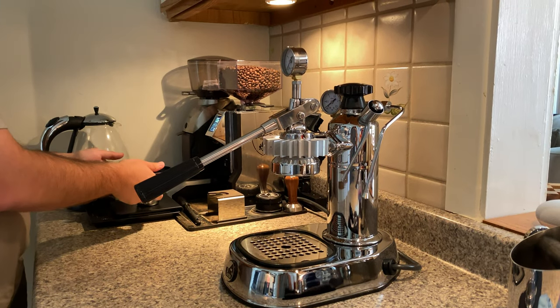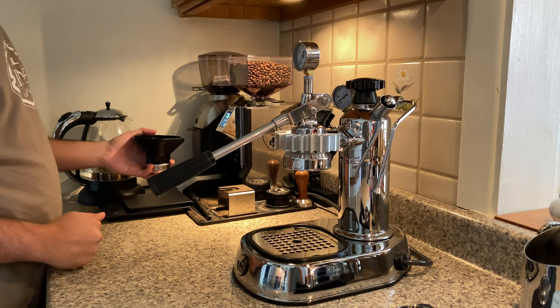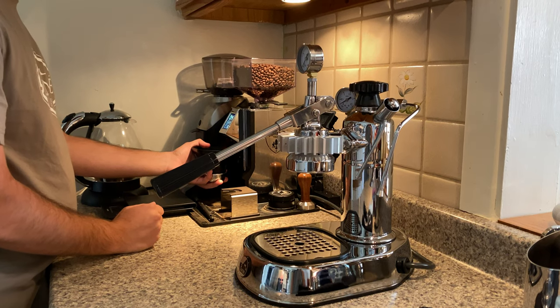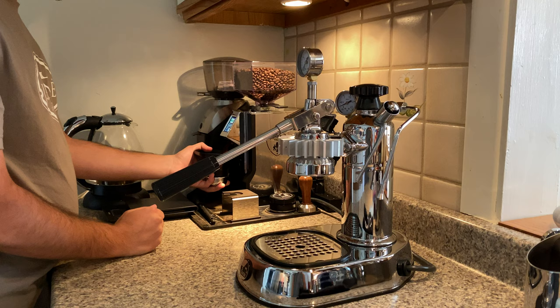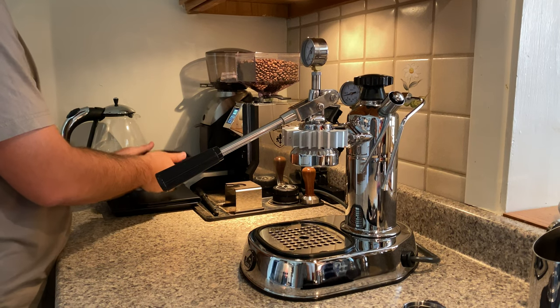We're making a double shot espresso with an EL Pavoni and a Eureka Specialita from the Mignon line. 55ml flat burrs. On a machine like this, we are using 14 grams. I'll write all this in the description for anybody who wants to read on the specs.